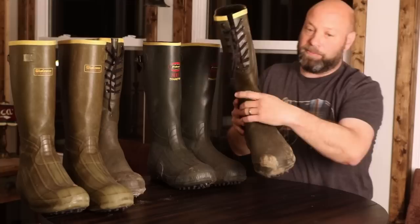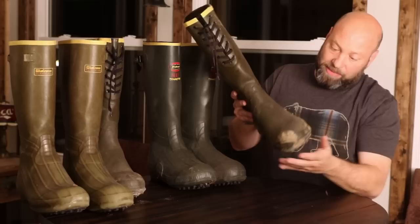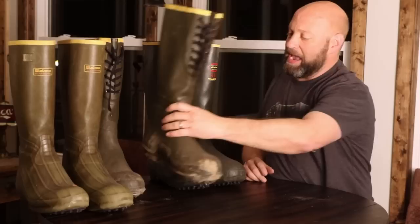These are my 800-gram Burlies that are probably pushing 20 years old. They were a very high-quality, super-thick rubber that was made with real rubber, not clay, like you have in the content of them today. These things have been through the ringer and back — these laces have been replaced two or three times. These boots have been through the ringer and back, and they've been absolutely incredible.